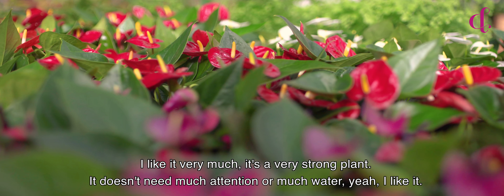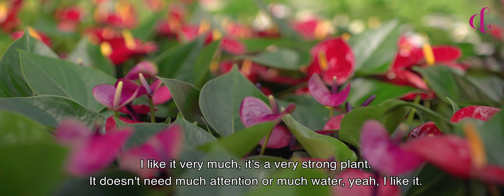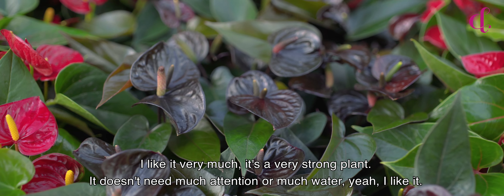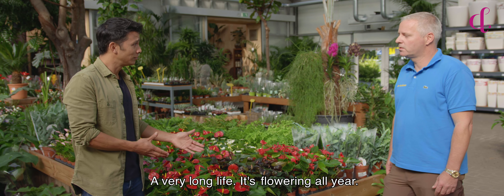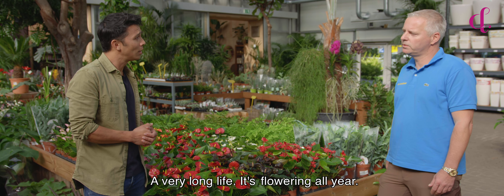I like it very much. It's a very strong plant. It doesn't need much attention, not much water. I like it a lot. Different colors. And it has a long life — very long life. It's flowering all year.